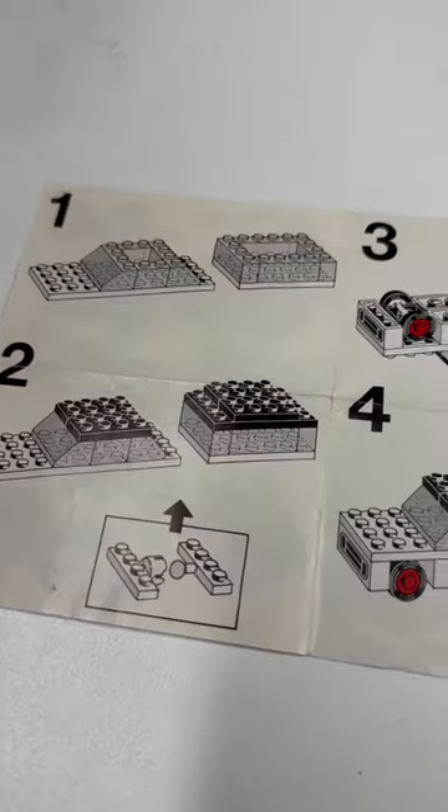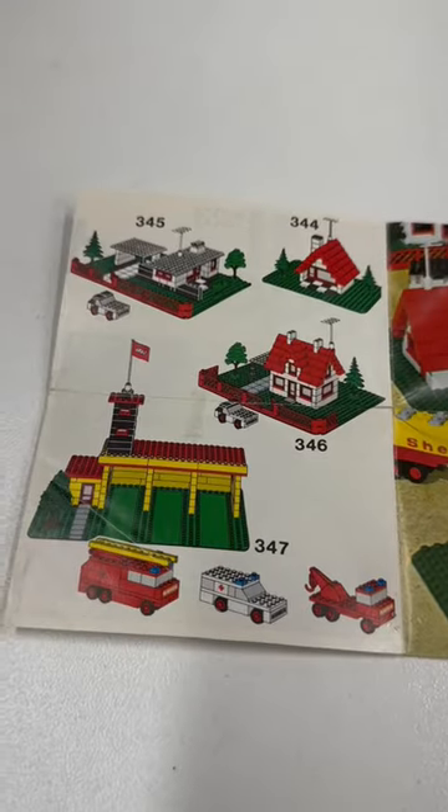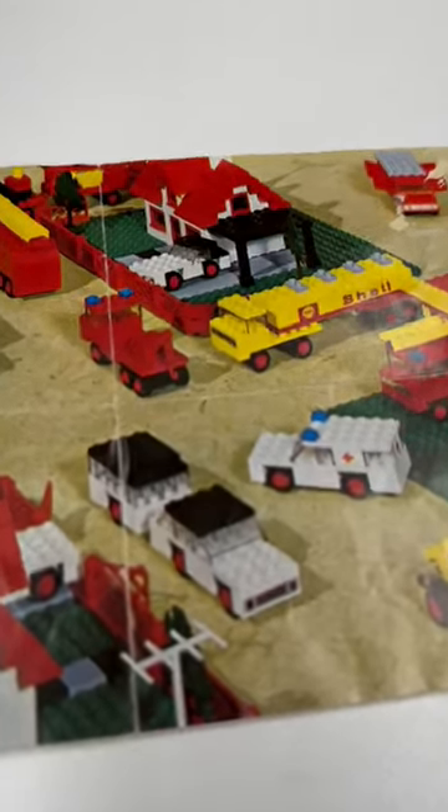This is the instructions. Again, hand-drawn instructions. On the other side of the instructions, you can see other sets from the era.